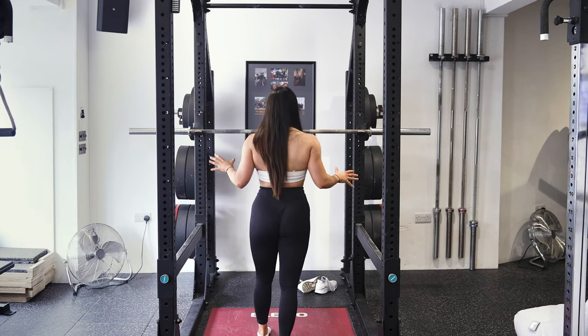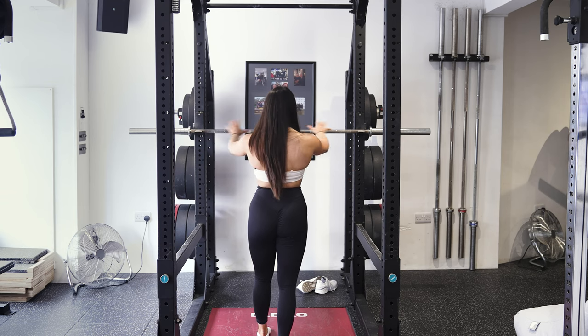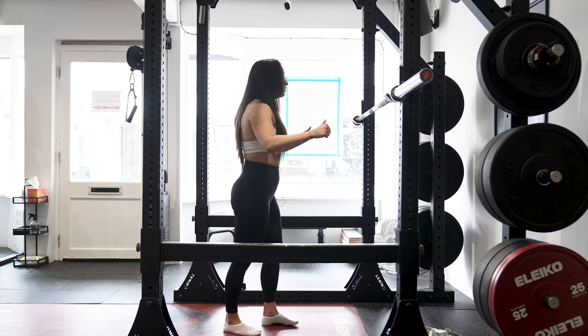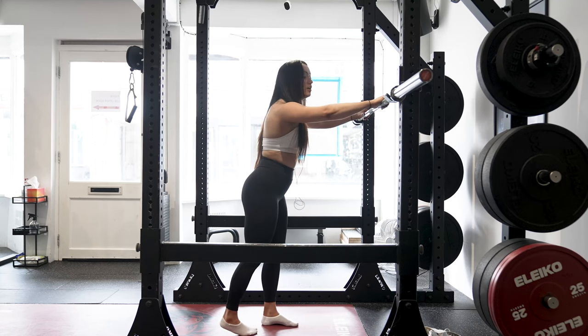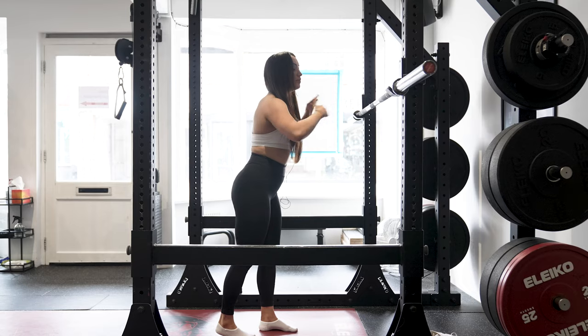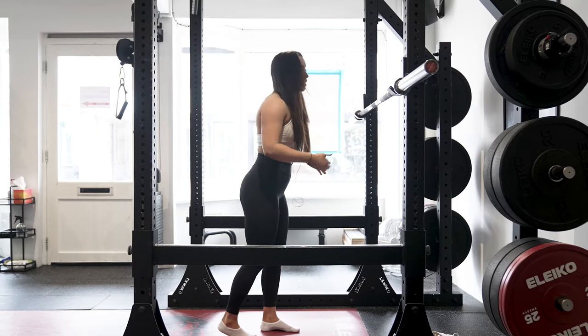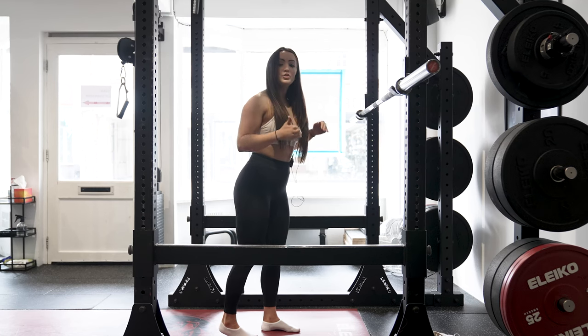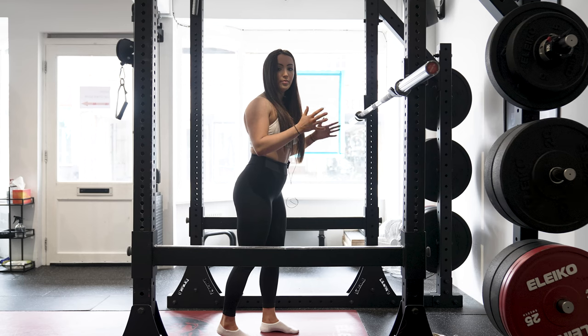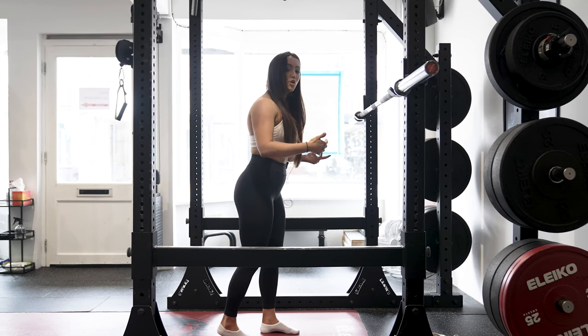When you perform your setup, make sure you're an even width on the bar. I use my thumbs — place them on the bar where the knurling starts and then tuck them under. The next thing is the positioning of the bar on your back. I like to squat low bar, which means I have it lower down. You can also do a high bar squat, but for the purpose of this video I'm going to teach you a low bar squat.